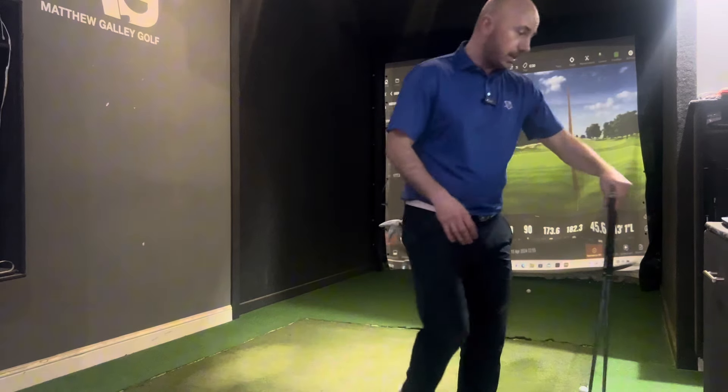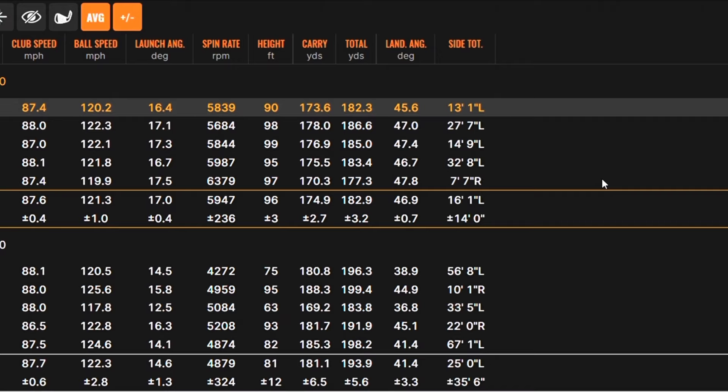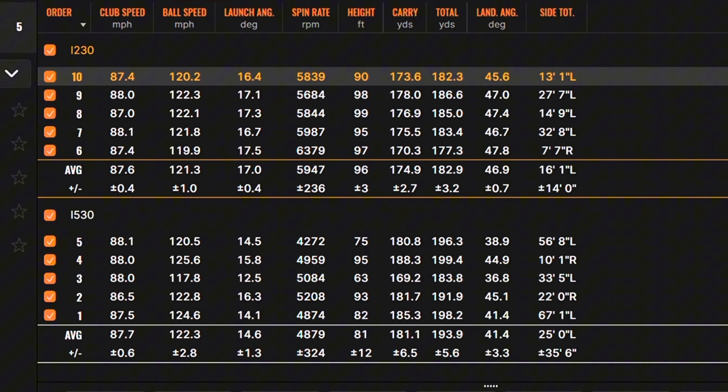Looking at the dispersion: the i230 shows a really tight, close grouping — exactly what you're looking for with this type of club. If I've got 175 yards into a green, I want to know it's going to be there or thereabouts. The i530 was longer but more spread out, so not as much control into the greens.